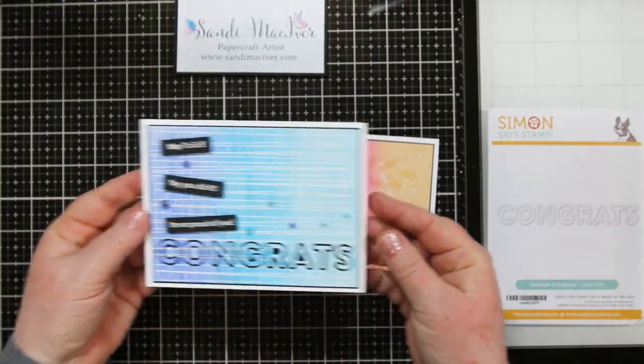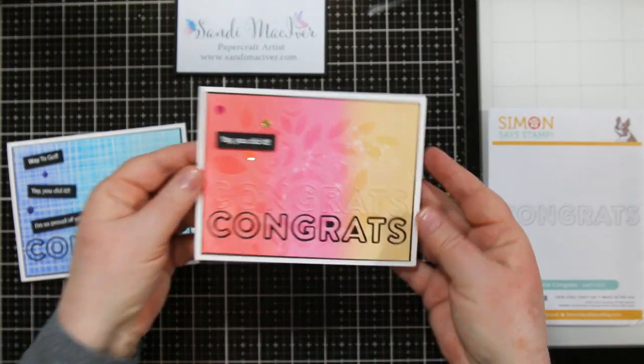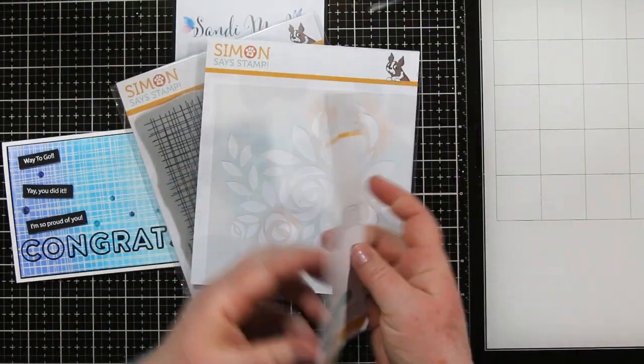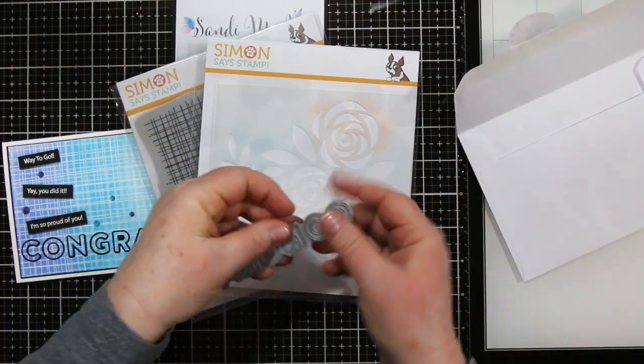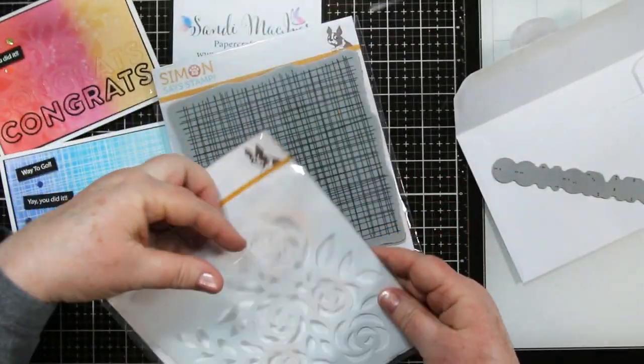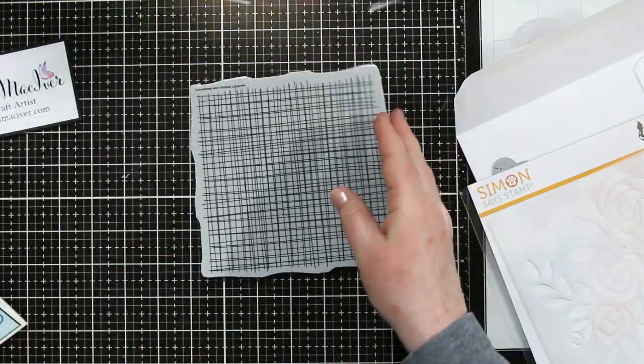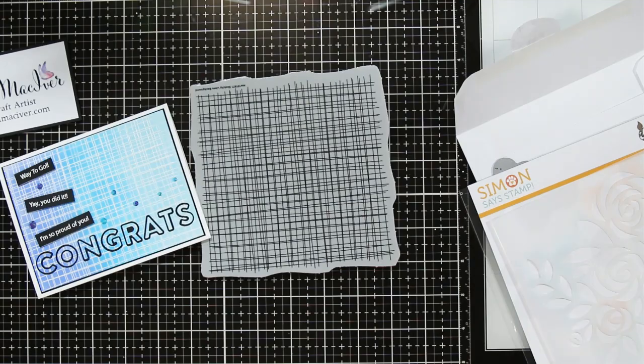Hi Stampin' Friends, Sandy McIver here. Today's share is created using the Outline Congrats die from Simon Says Stamps. This die is part of the new Blossoms and Butterflies release, and I'll also be using the Bouquet of Roses stencil and the Sketchy Lines background stamp to create these awesome backgrounds.